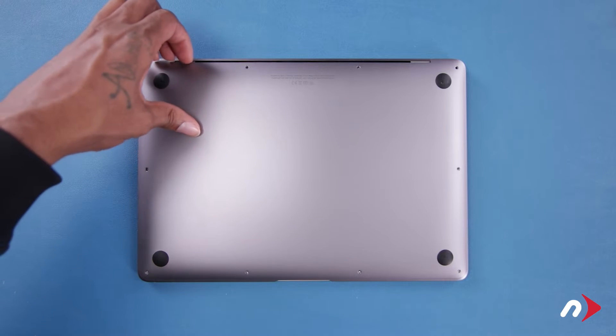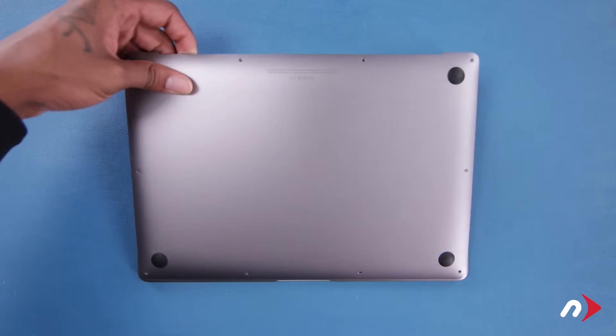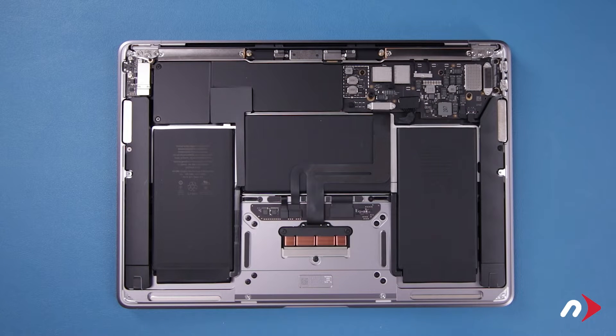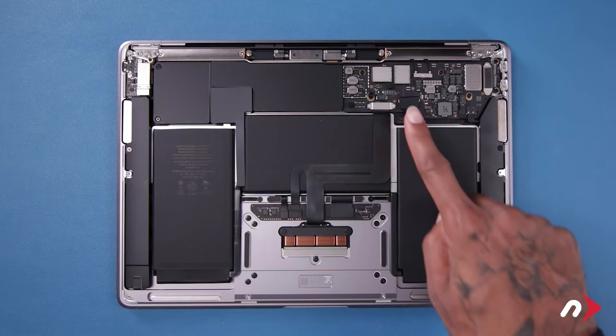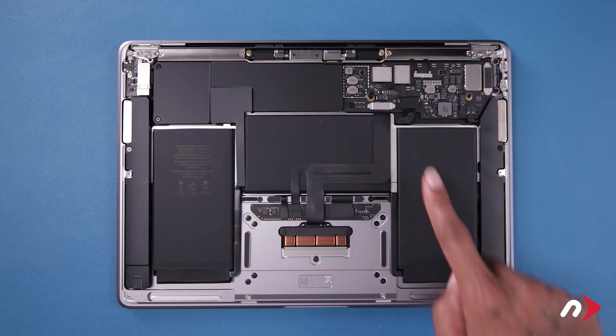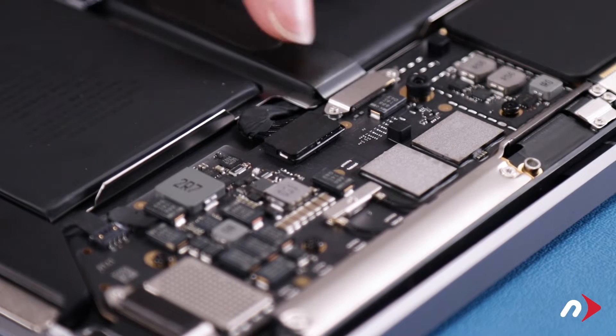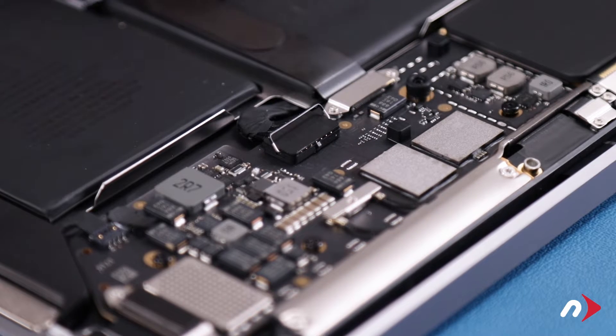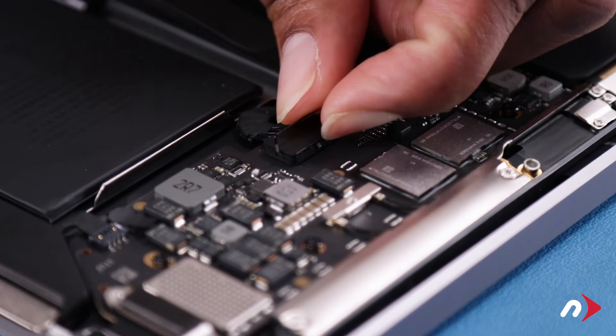You should now be able to remove the bottom cover. The first thing we're going to do now that we're inside is disconnect the battery. To do this, you'll first need to flip the metal latch securing the connector to the open position, then gently lift up on the connector so that it comes free.